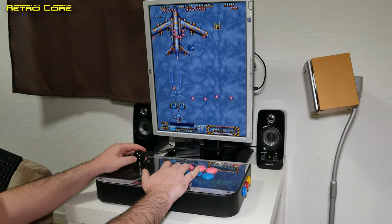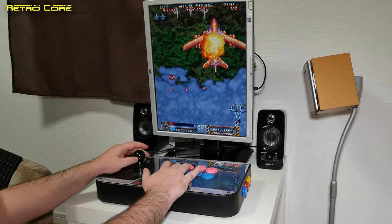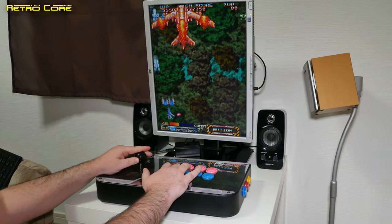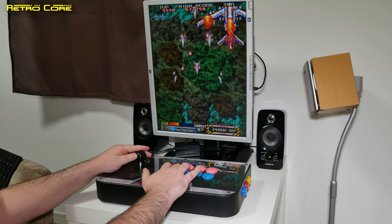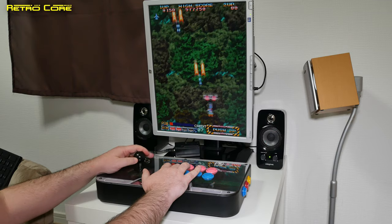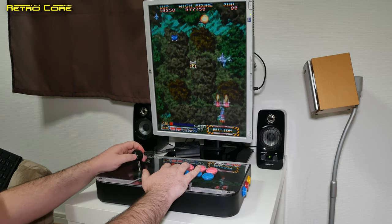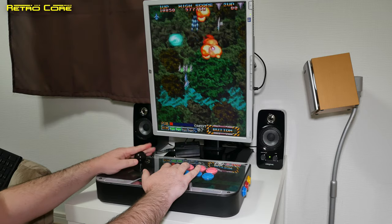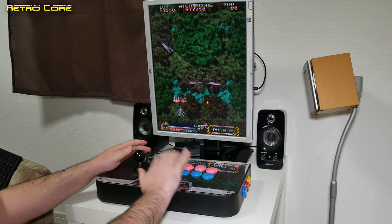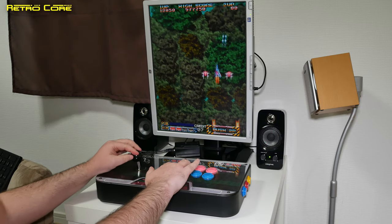It works absolutely flawlessly. The Brook Universal Fighting Board has absolutely no lag on it whatsoever — or if it does have lag, it's practically impossible to notice. It's really, really accurate. I'm playing this on an LCD panel as well and I don't feel any input lag. It's really good. And I should stop talking so I can play better — but that's just the way it is. We can use the hotkeys on the side to get back to the menu system.